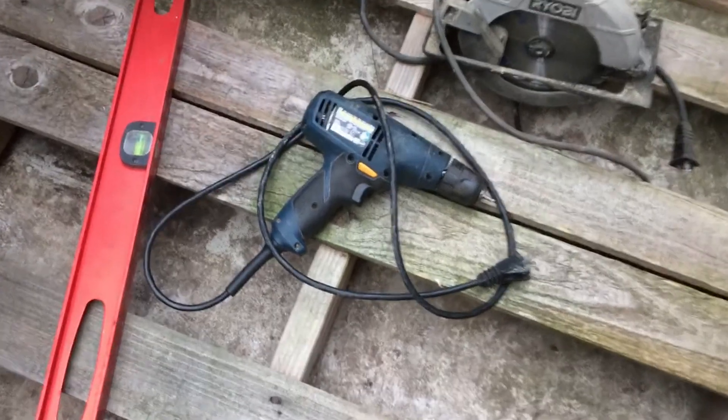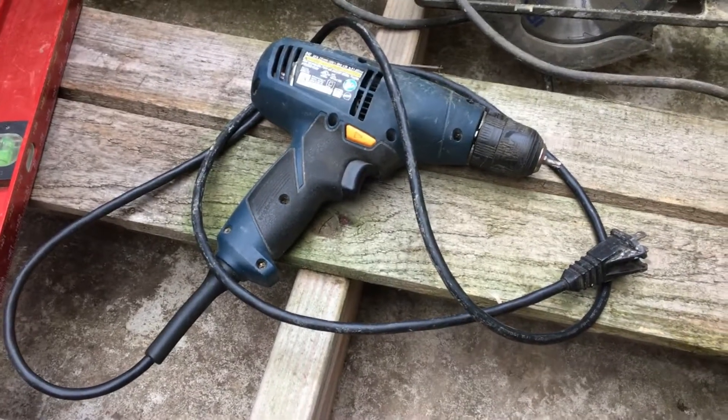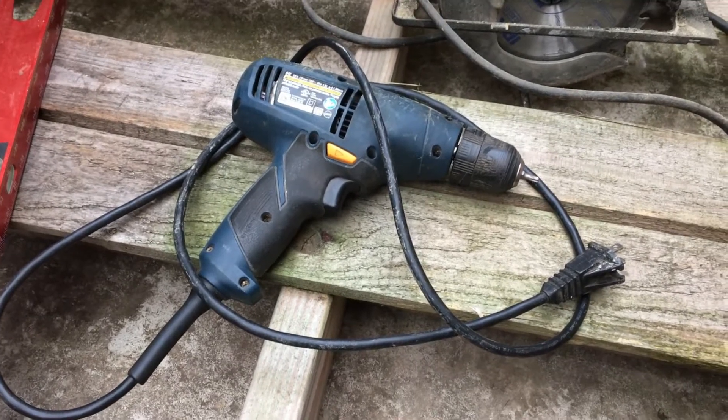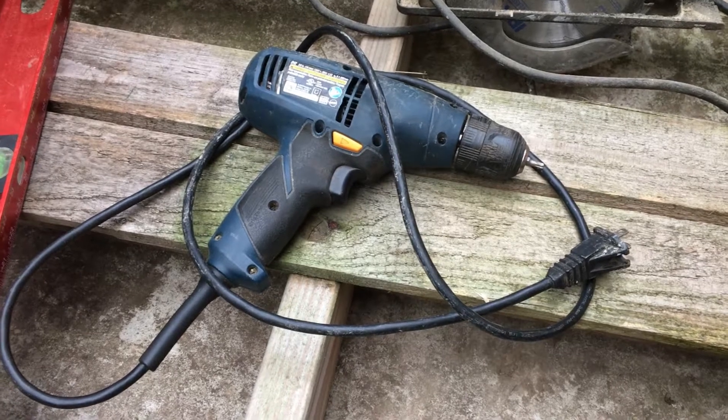My next tool is a drill. I choose to use a corded drill, but you can use cordless or whatever you want. Around here if I don't have power I have a big generator that I'll take with me, and I'll show you in a second why the drill is important for what I'm building.